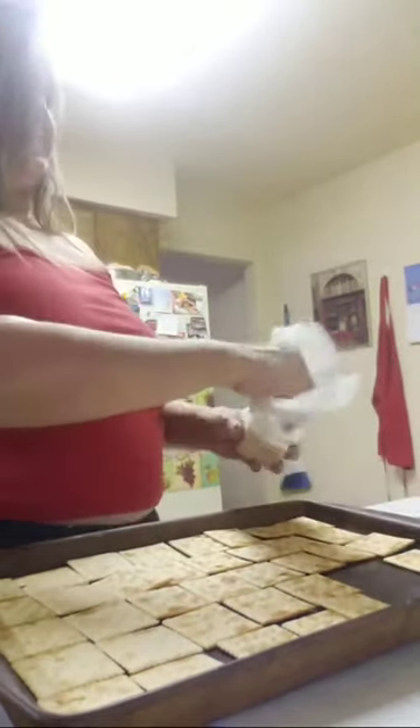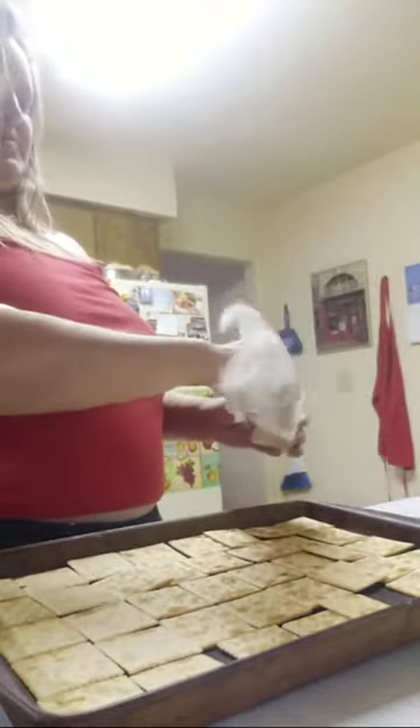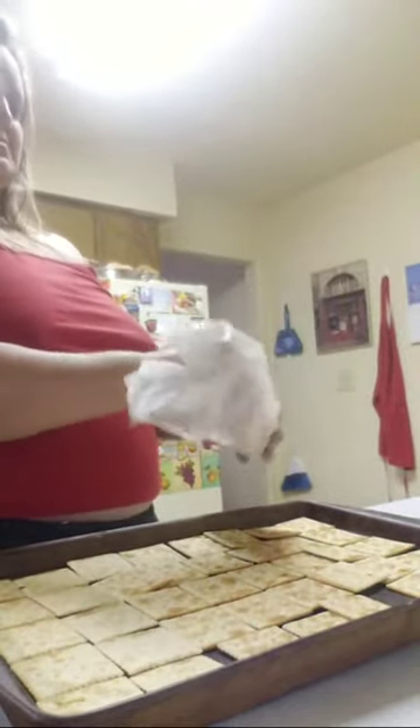The way I saw this recipe is that they put the crackers on parchment paper, but I have my Pampered Chef pan. Let's go check on the chocolate.